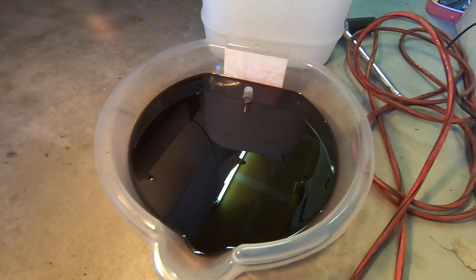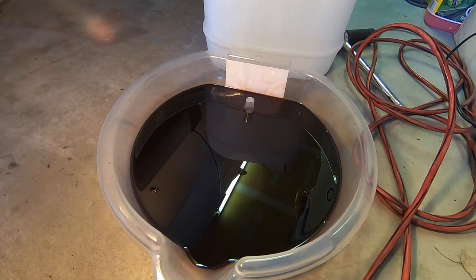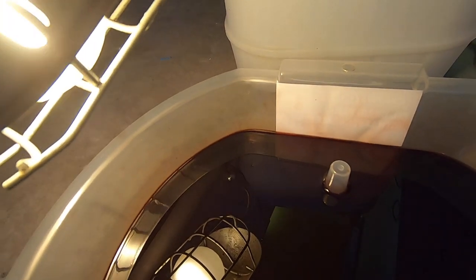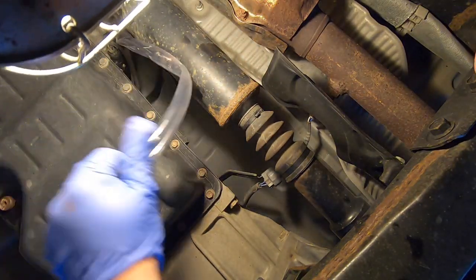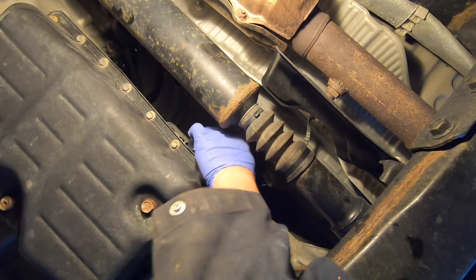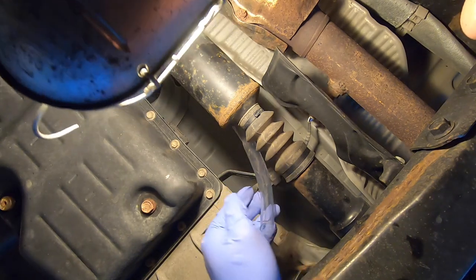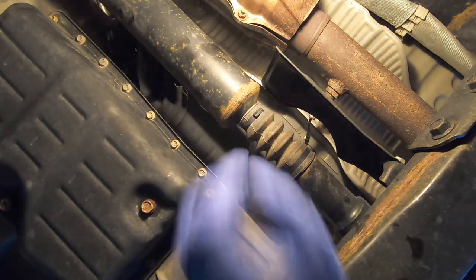We're going to put 3 liters back into the transmission, then get our helper to start the truck and run it until approximately 2.8 liters of transmission fluid is pushed out from the transmission cooler's fluid return line. I've routed a hose down from the top of the engine bay, making sure the end is nice and clean with no dirt, and stick that into the hole of the transmission fill port.